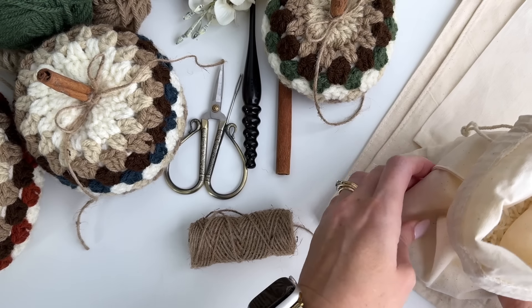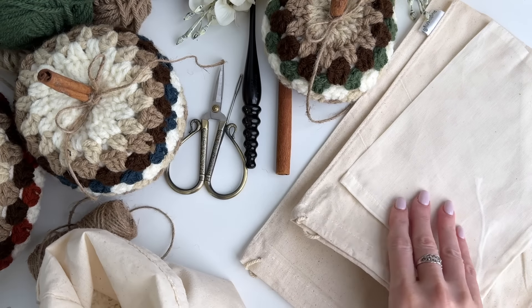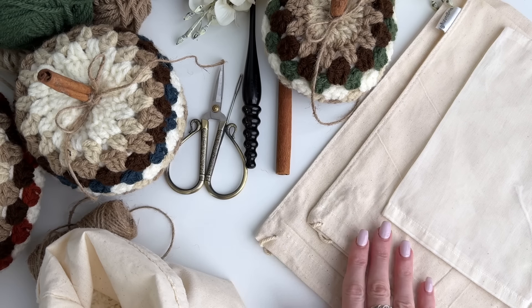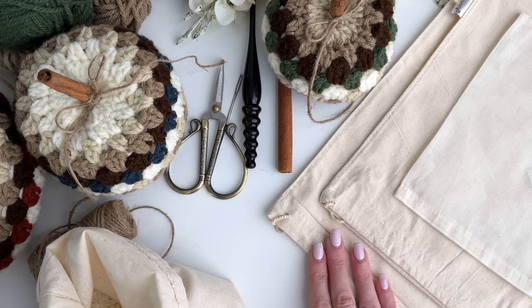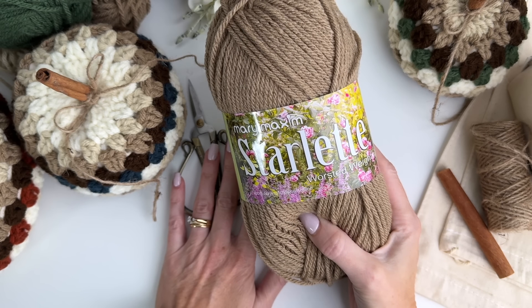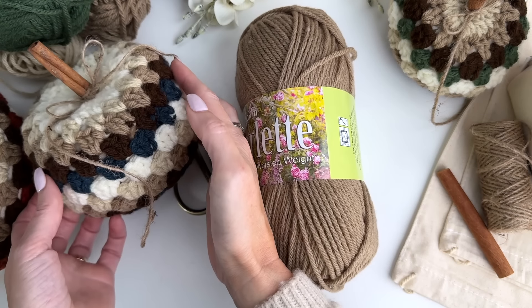I've just used some rice and these bags I purchased from Amazon — I'll have the link in the description box. You'll need three sizes if you're making all sizes of the pumpkins: a 6 by 7.9 inch, an 8 by 10, and a 10 by 12 inch bag.